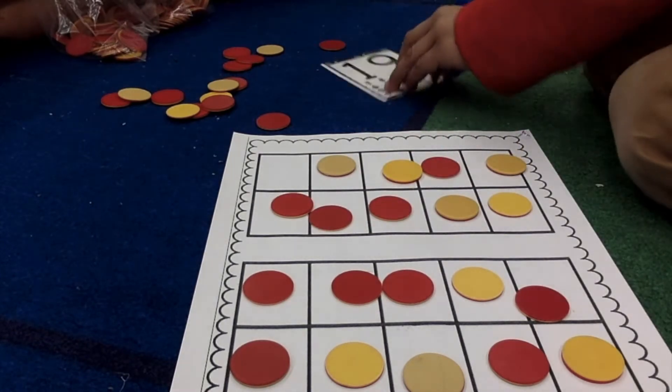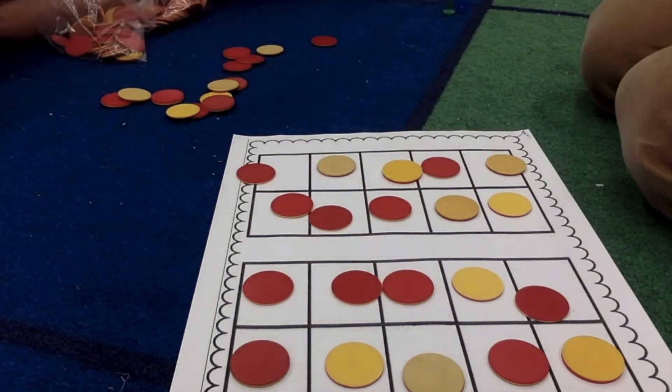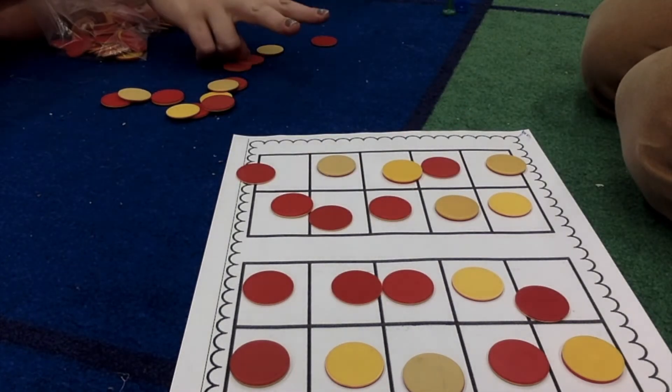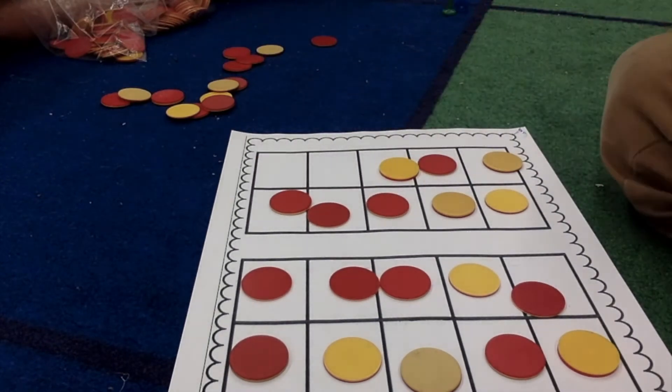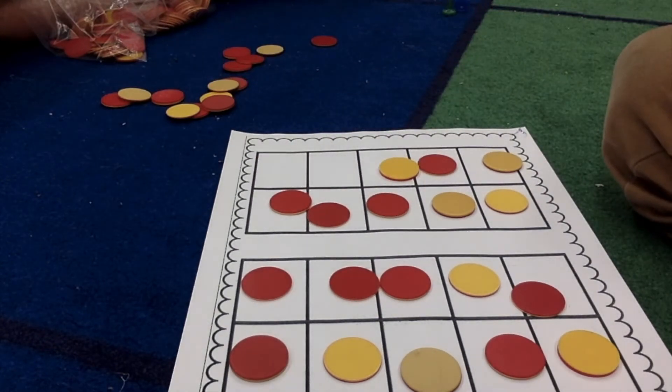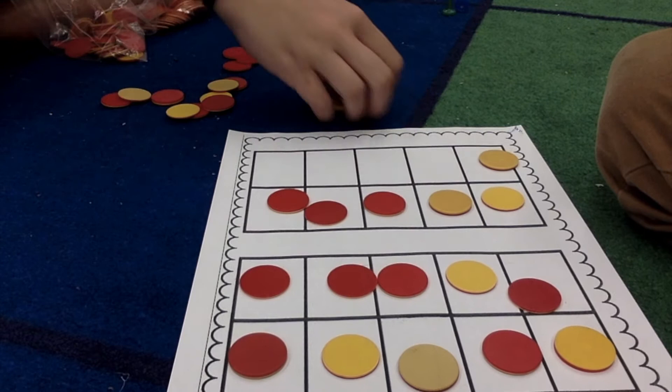What's one more? 20. Now, what happens if you take away 2? No, that's 18. How many now? 18. How many now? 6. How many more until 20? 4. Awesome.